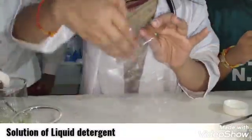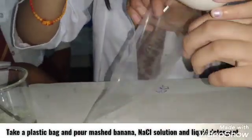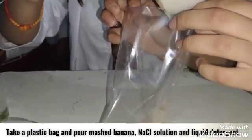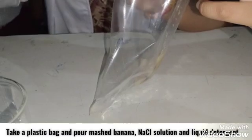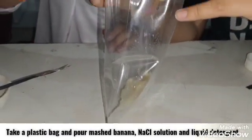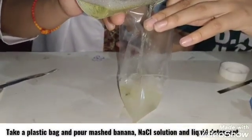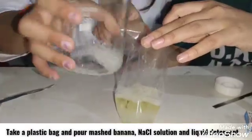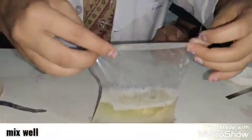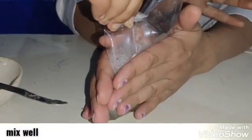Now, take a plastic bag and pour the banana mash in it. Also, add the NaCl solution and liquid detergent solution. Now, pour the bag from upside and mix all three solutions properly.